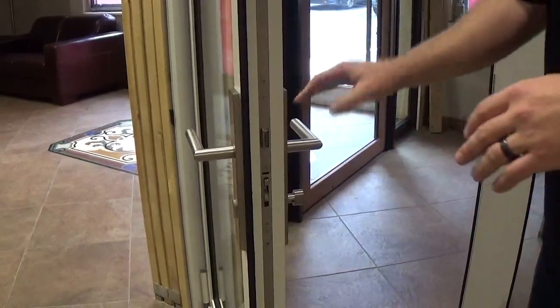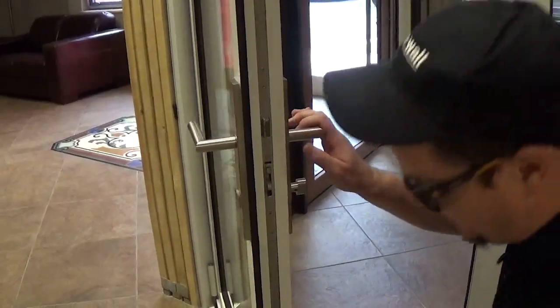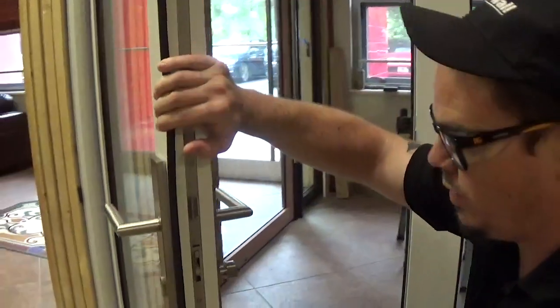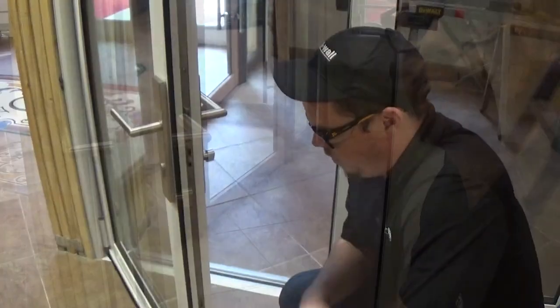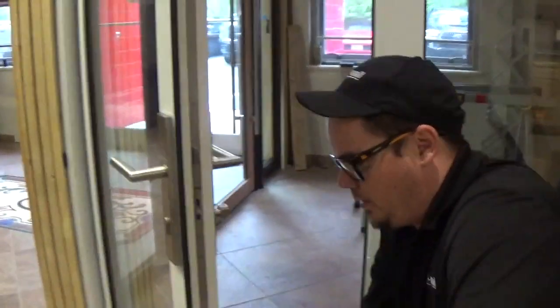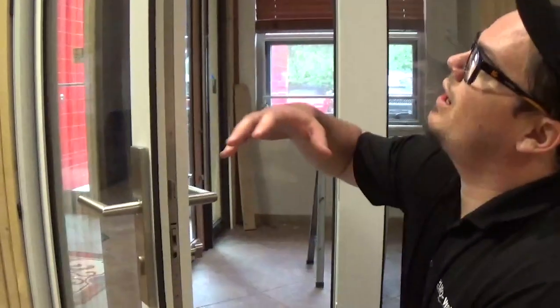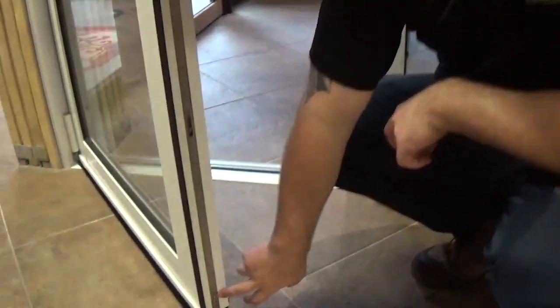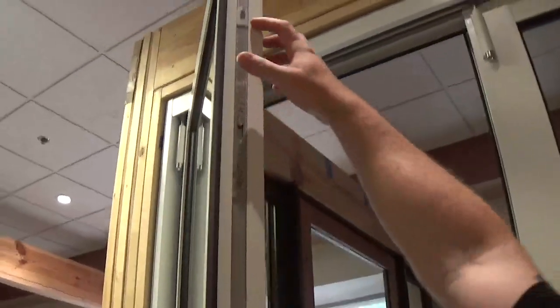If for some reason it does not lock every time, I would check inside the sill or the header to find out what is stopping it. Other things that could possibly be stopping it: it could be too tight in the connections. What I mean by that is, if you look at the bottom here, at this location here, and this location here.